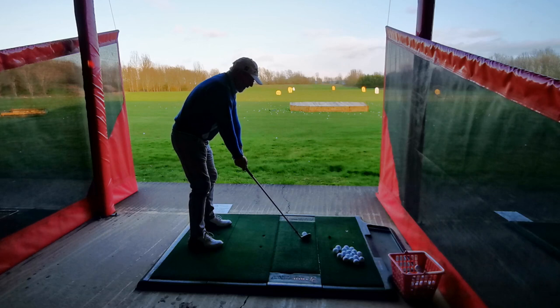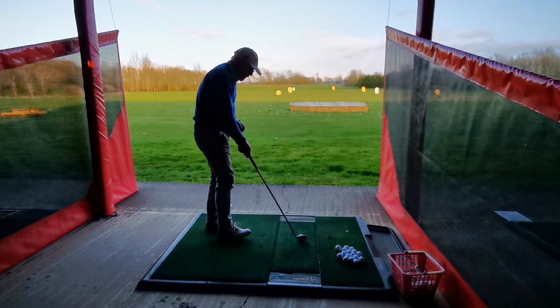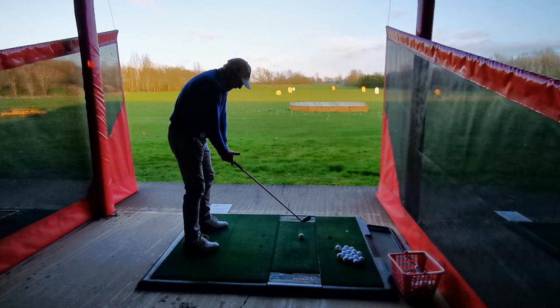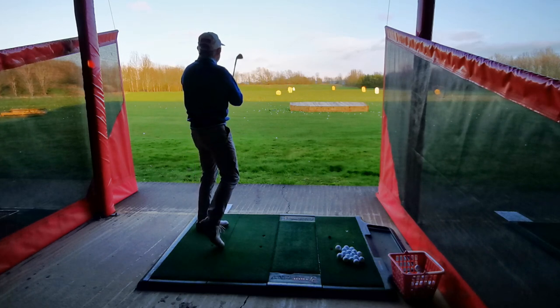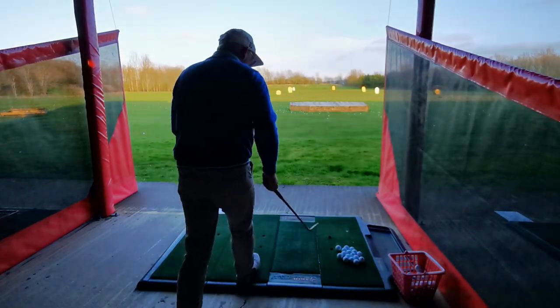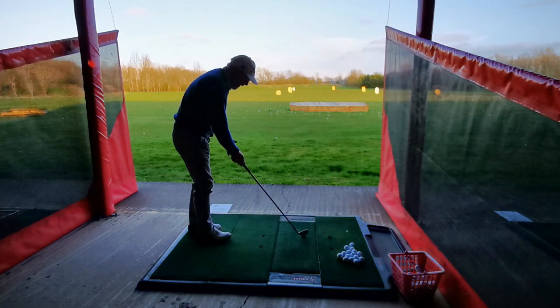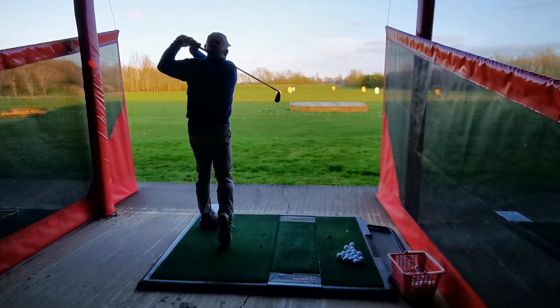I'm going to aim at the 250 marker, which is quite difficult because you've got to go across the mat a little bit with your setup and you'll really drive that left to right. I knifed the hell out of that one. Wouldn't you rather have that happen here on the range than in the middle of the first fairway — assuming you can hit the fairway?